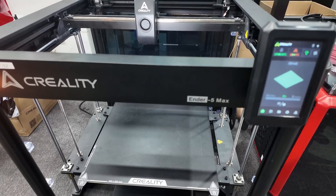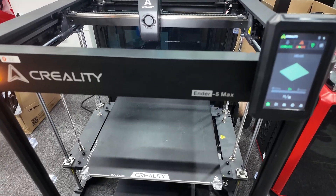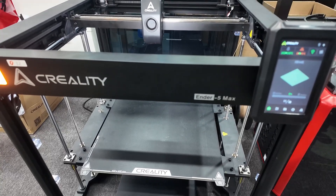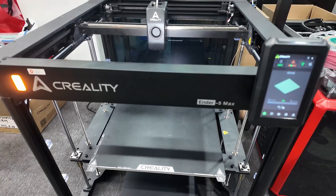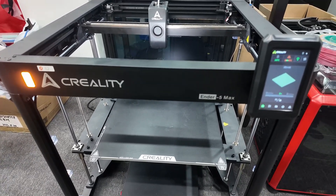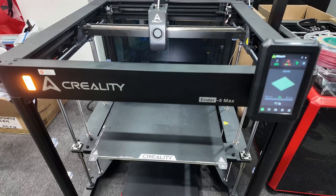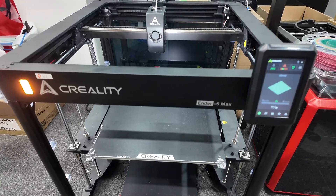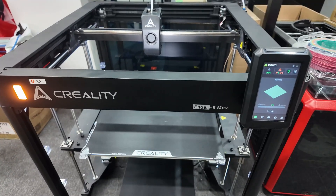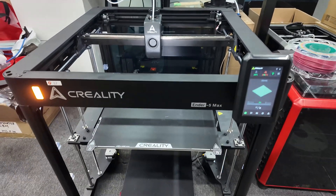Here you can see the build plate coming up, and you'll be able to see that little case underneath where all the electronics are, and even the motors underneath too. Core XY — I really like it. I haven't used an Ender 5 before, so I'm excited for the Ender 5 Max to be my first one.